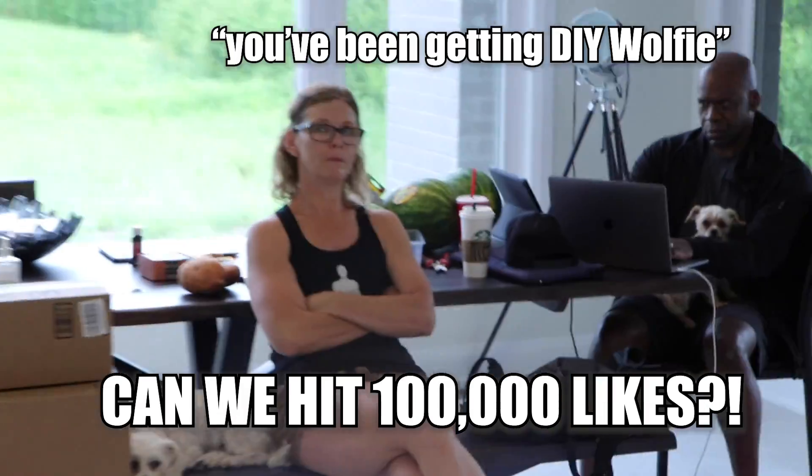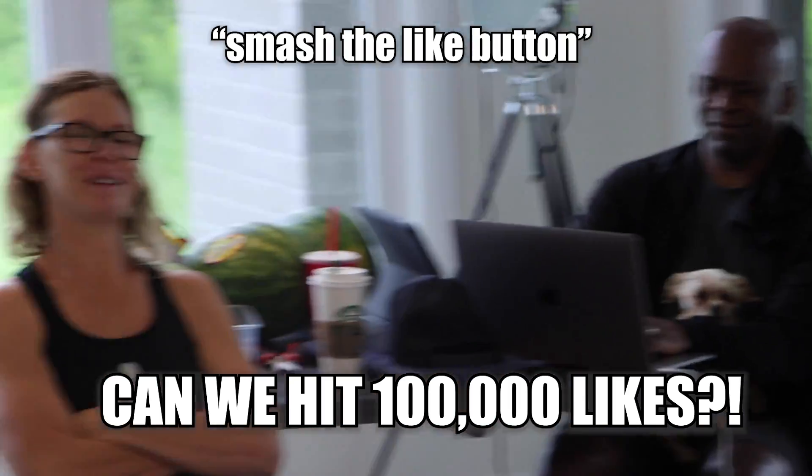Smash the like button. Mom, tell them — you've been getting DIY. Smash the like button and turn on my post notifications, because if you miss a video, I'm coming to your house personally and greeting you with a warm hug.